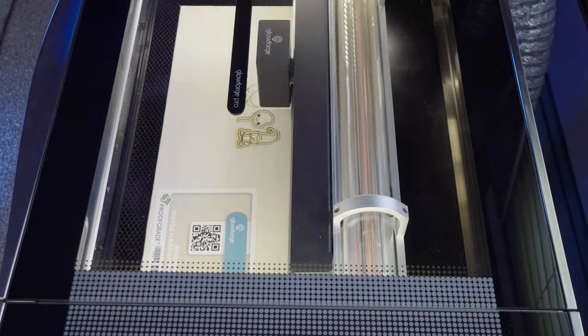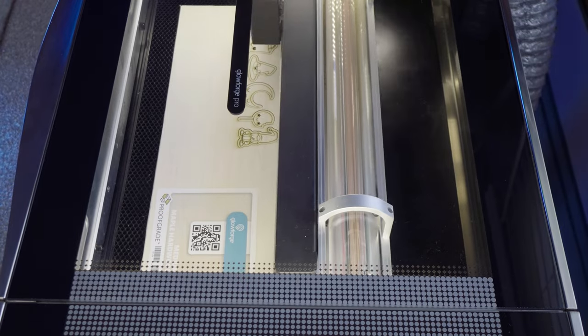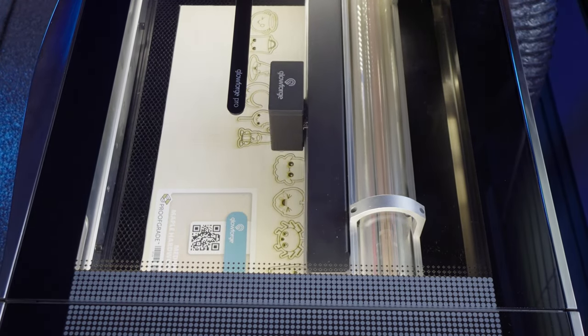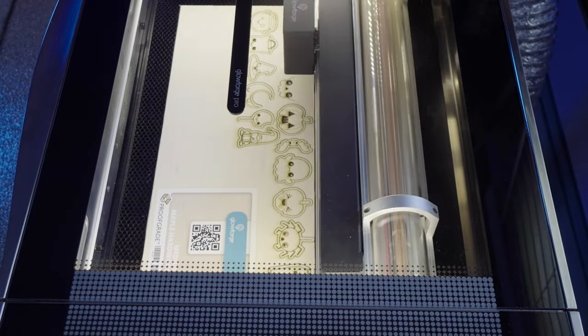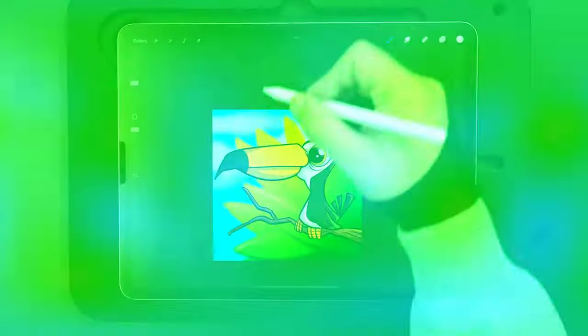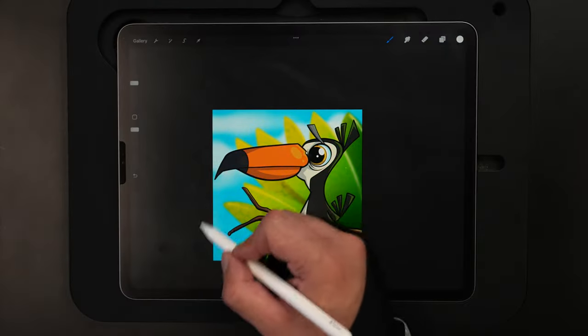My last video was all about making wooden pins using Procreate and the Glowforge. I said I would give away all the pins featured in that video, and the winner of the wooden pins is Rob Jones. Congrats, Rob. Thanks for leaving a comment — I'll go ahead and get a hold of you on Instagram to get your shipping information. But for today, it's all about the toucan. So let's jump into it.